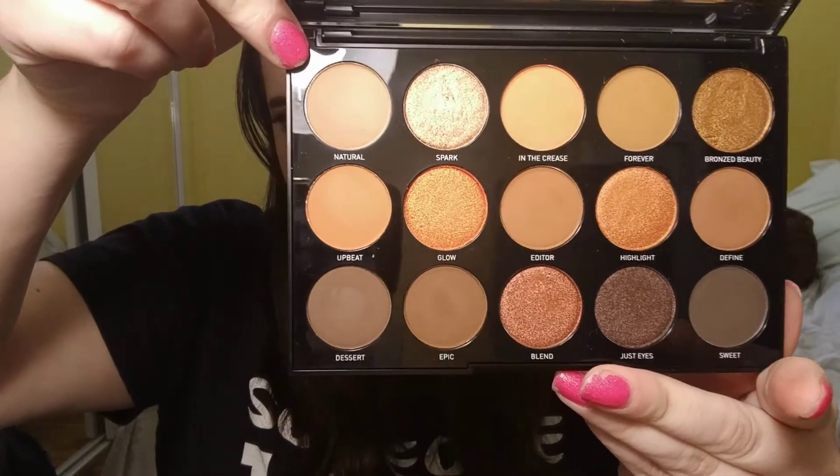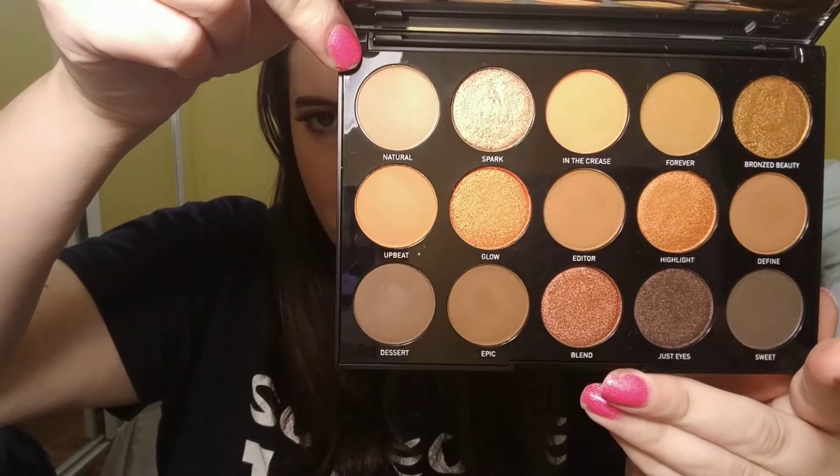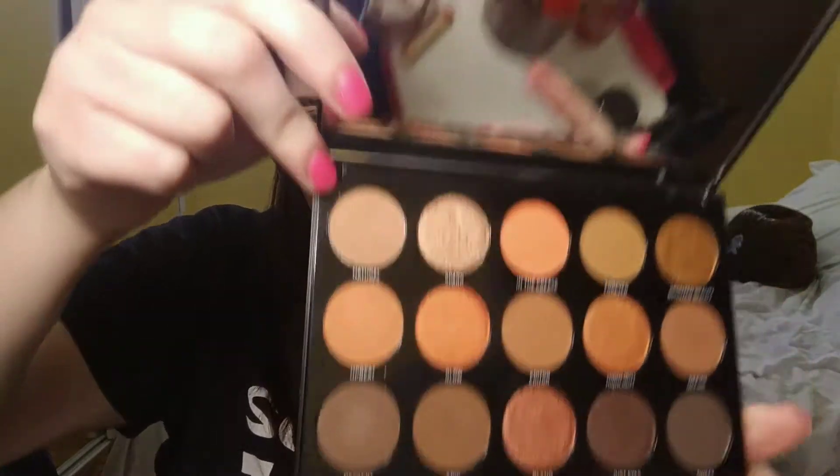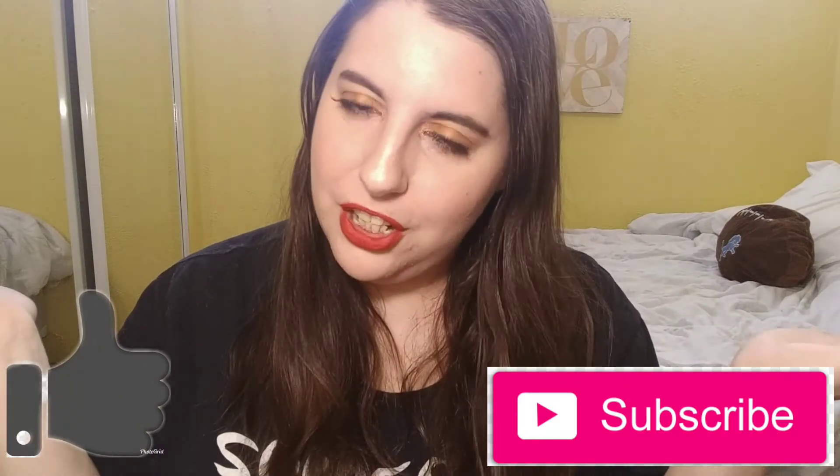This is what the palette looks like. It's very beautiful in person — definitely the camera does not do it justice at all. I'm excited to show you guys the look I created with this palette. If you like this video, please give it a thumbs up and subscribe to my channel.